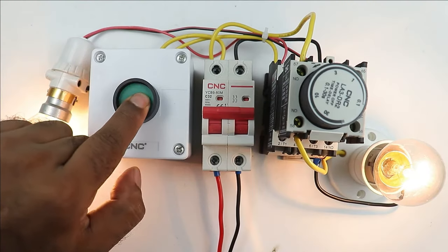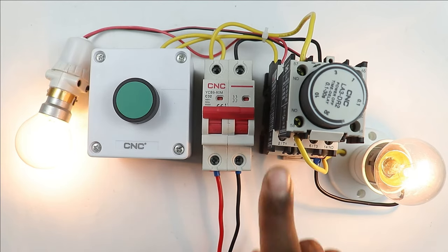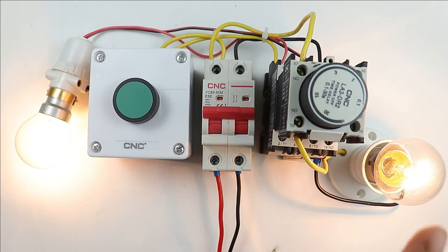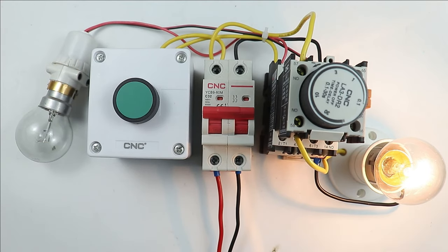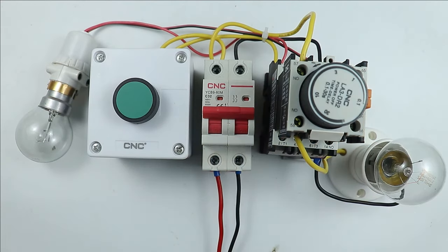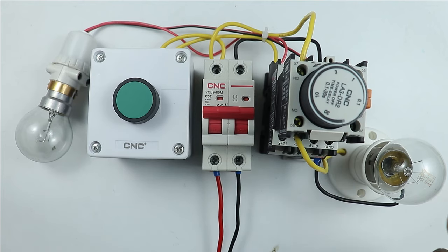If I press the push button, you can see both lamps turned on. This means the timer is generating an output signal instantly — the moment the contactor turned on, the timer generated the output signal at the same time. Now look carefully: if I turn off the contactor, this lamp turns off but this lamp is still glowing. After a few seconds, it turned off. This means the lamp will turn off after the time you set here.